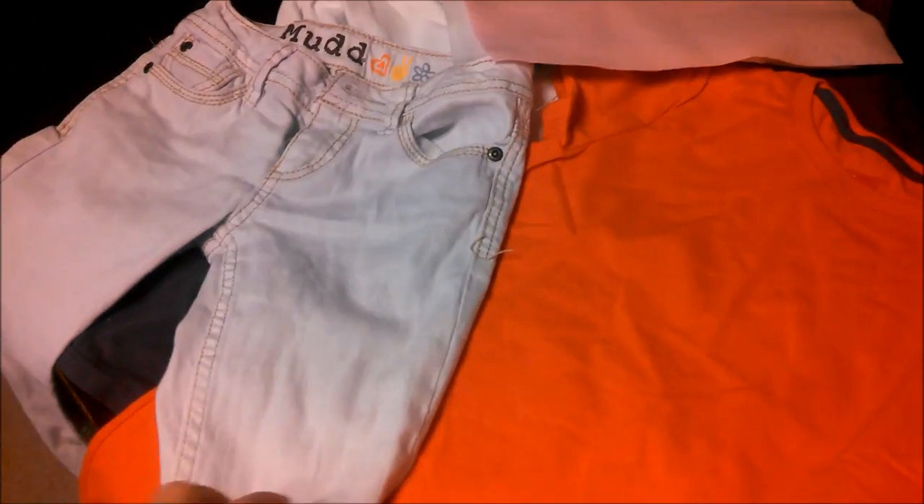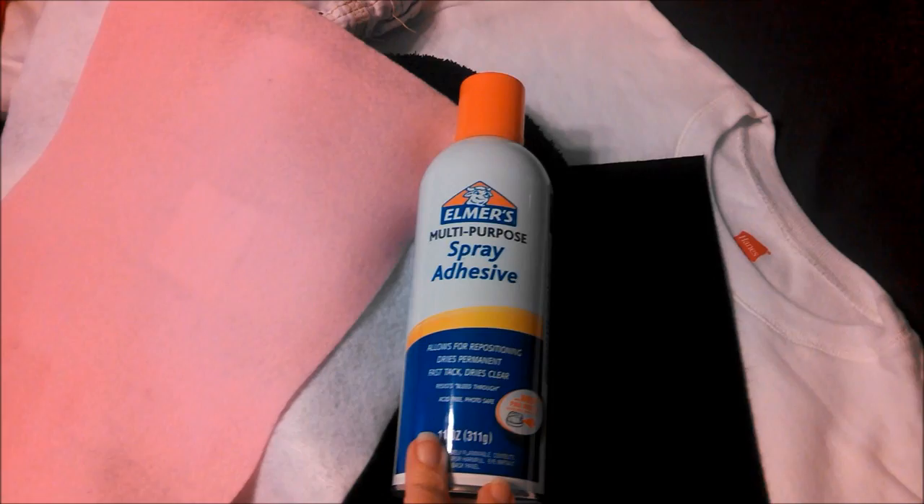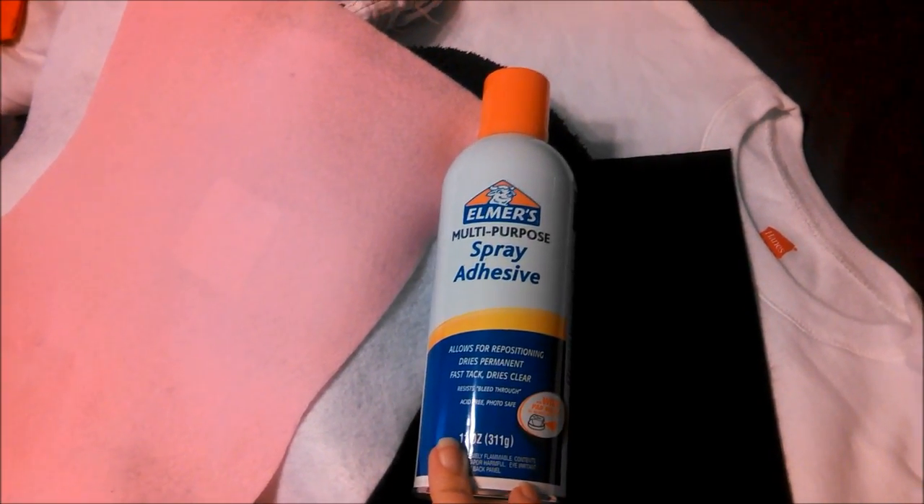First of all, we have an old pair of jeans that Sarah had that we're going to decorate, and we have a red shirt to put our cow sign on, and a white t-shirt sweatshirt to go underneath. For the dots, we have some black felt that we're going to cut out, and then we have a black hat, and we're going to add some white ears with a little bit of pink inside. And one more thing — we're going to glue them all on with this spray adhesive glue.